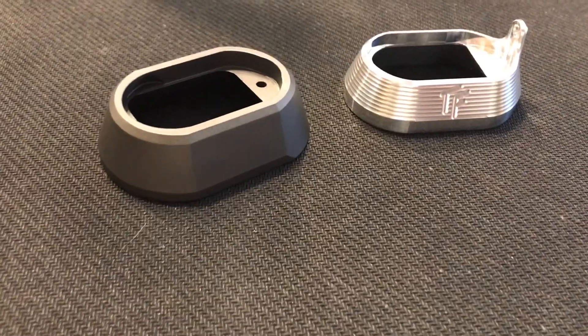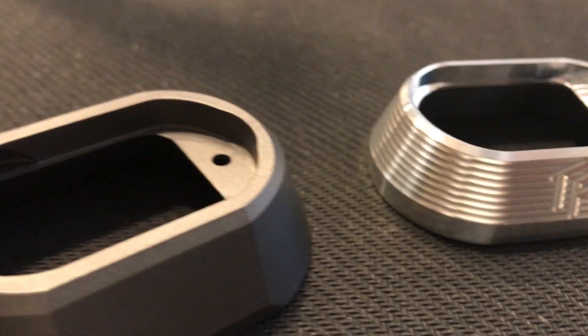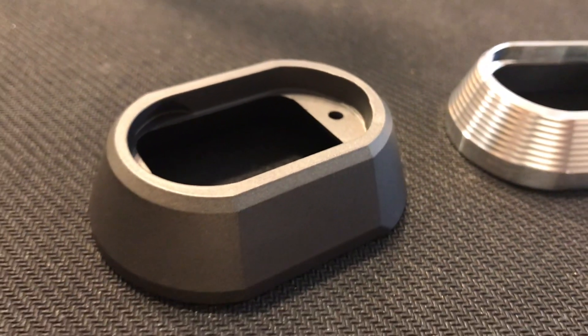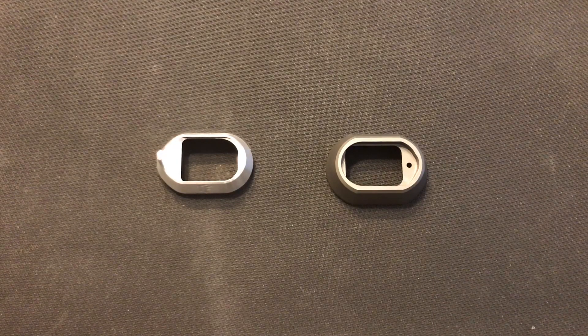Hey guys, Frank the Tank here, welcome back to my channel. In today's episode we're going to talk about the Magwell for Canik TP9 series. If you haven't subscribed to my channel yet, subscribe right now and we'll get started.